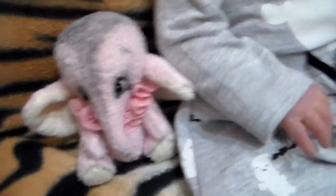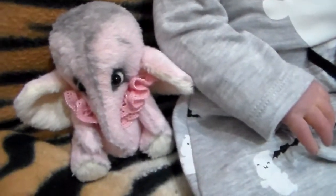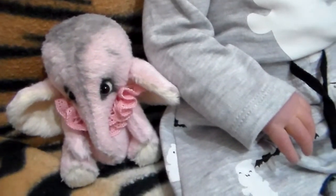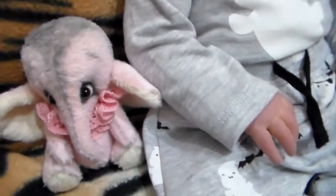So this is Skye with her pet elephant. And I'm going to have another little elephant like this, but in a different color — a cream color, like almost white.